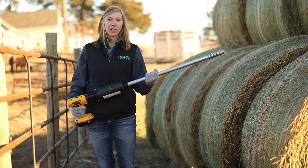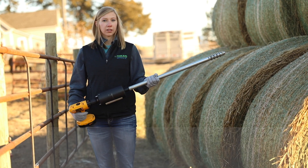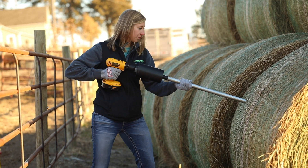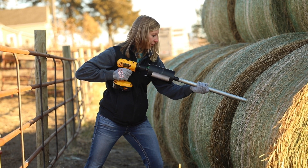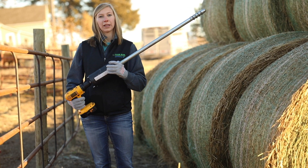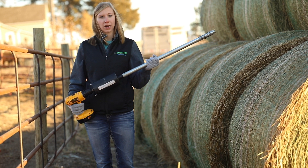We've got our hay probes and we need to sample the outside of these bales. We'll just insert the hay probe about 12 to 18 inches. The sample will collect in the probe and then go down into the bucket, and then we can just keep sampling. We'll repeat that about 15 to 20 times.